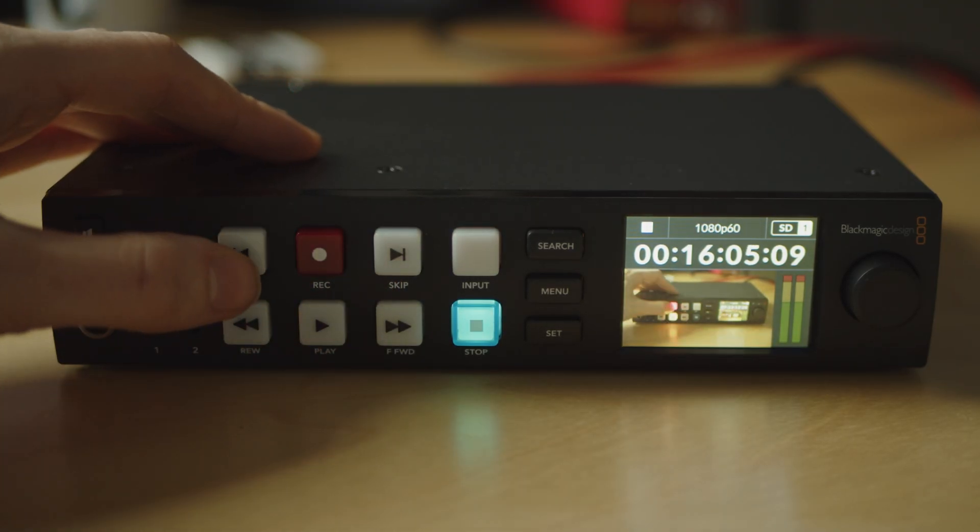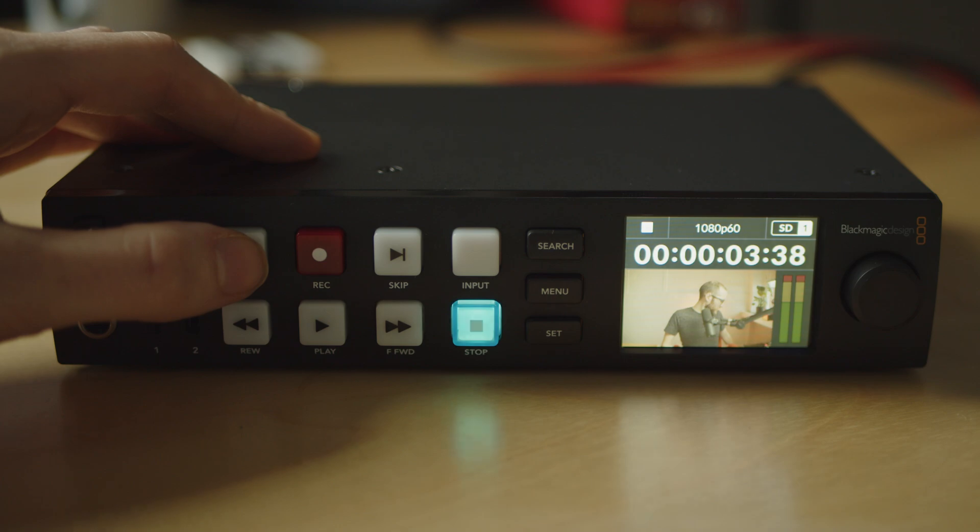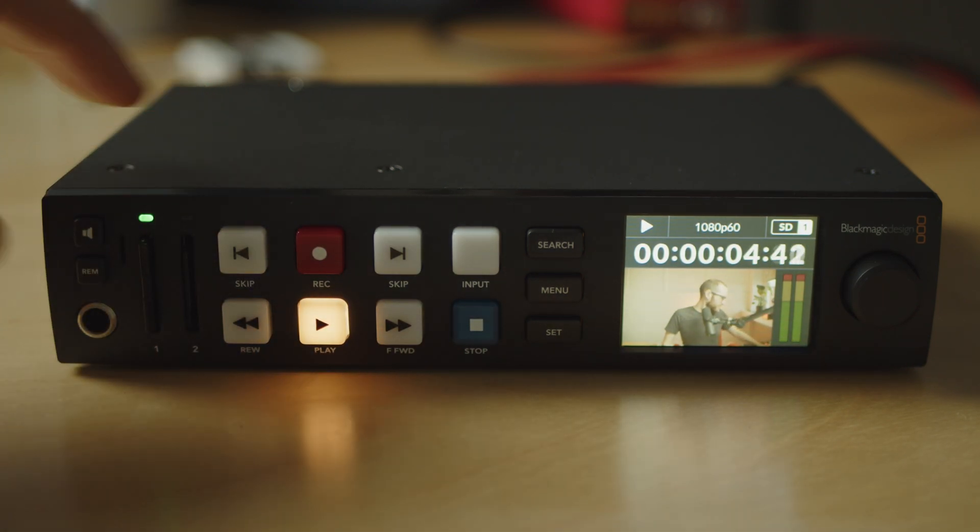If you're anything like me, you're a fan of the HyperDeck devices from Blackmagic Design, and at some point you've hit a brick wall because you can't get a file to play back. In this video, I'm going to take you through a few steps to make sure the video files play back every time.